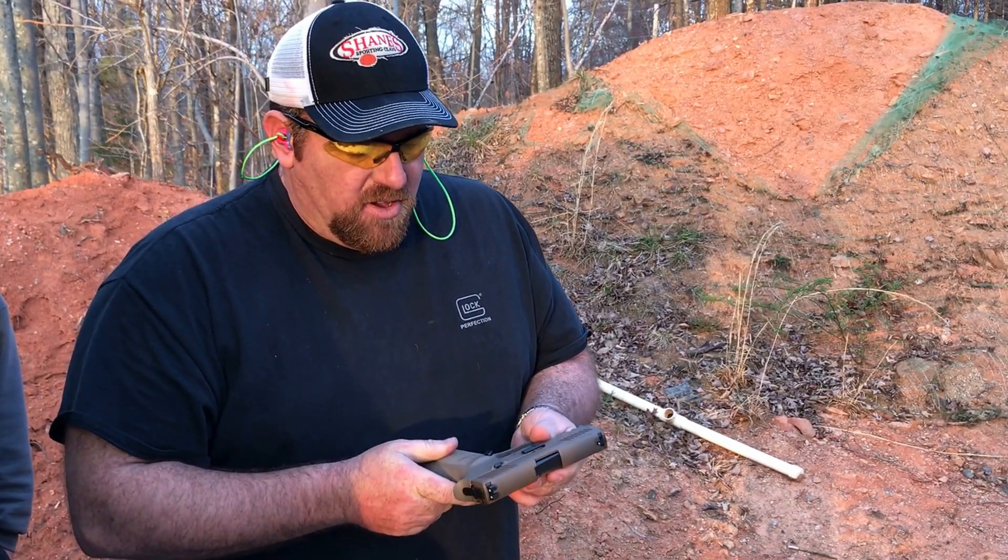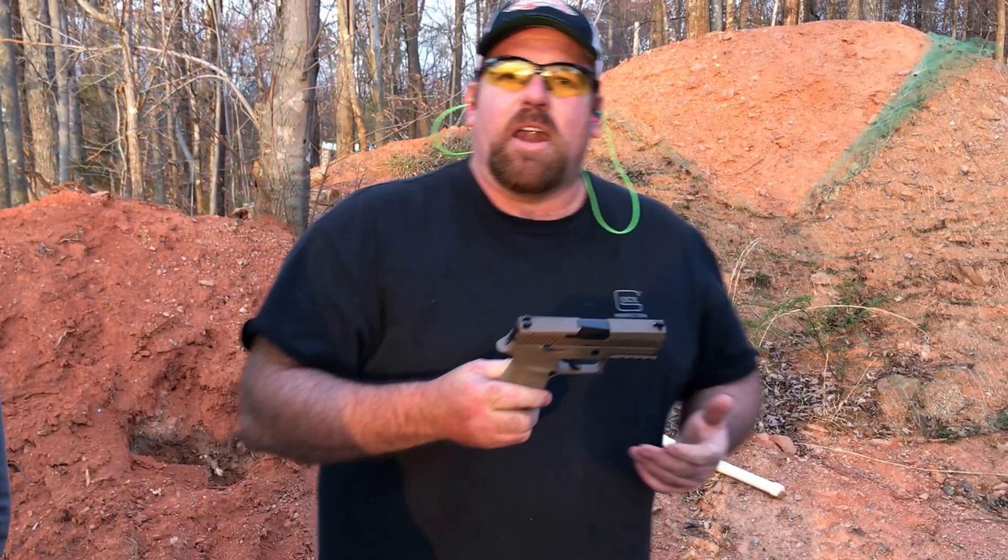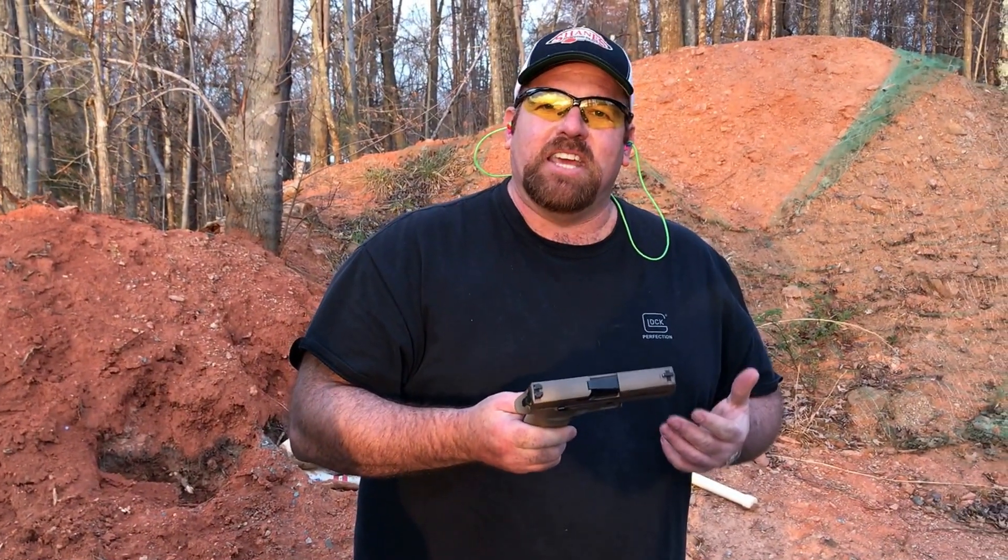So if you get an opportunity to get one of these guns and go out to the range, I think you're really going to like it. Big T out.